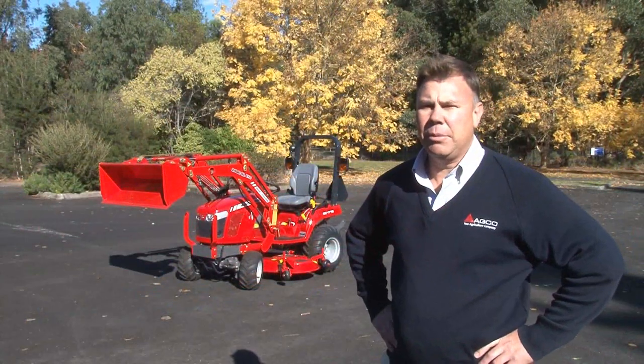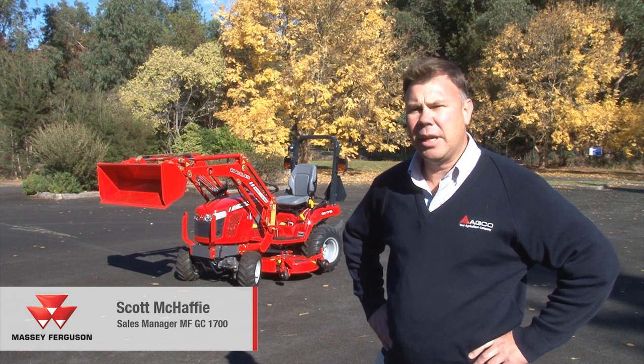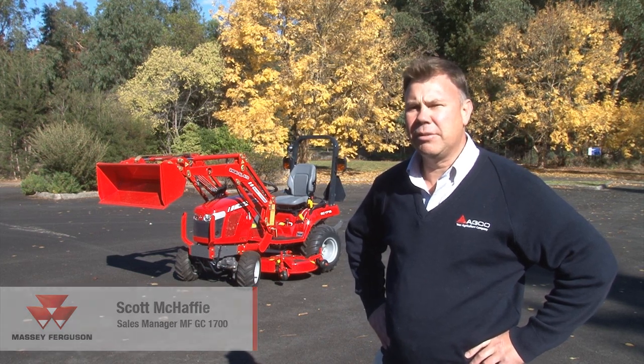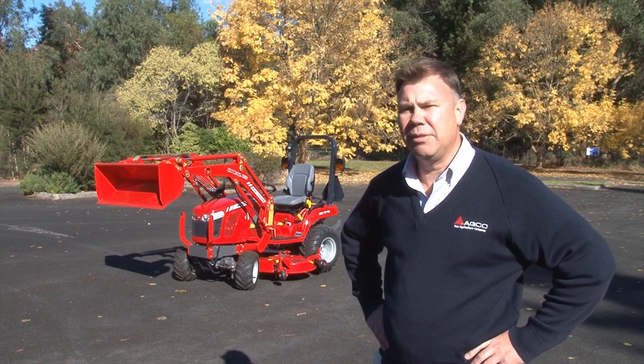Hello, my name's Scott McAfee. I'm the Sales Manager for Compact Tractors for AGCO in Australia, and today we're just going to have a walk around on some of the features of the great little compact tractor, the Massey Ferguson GC1715.